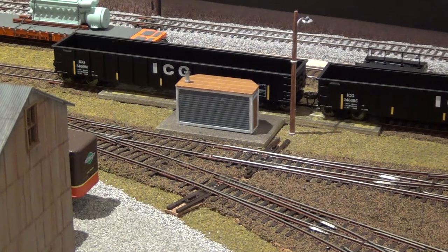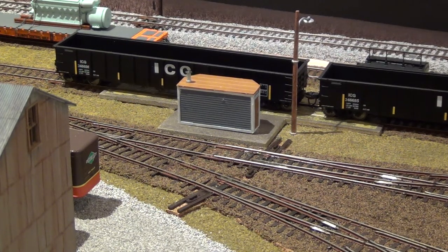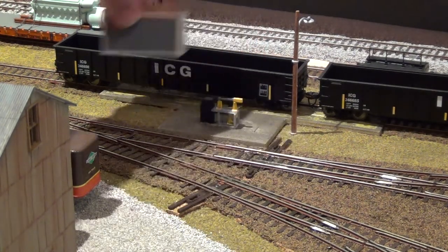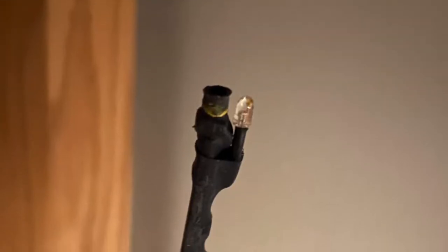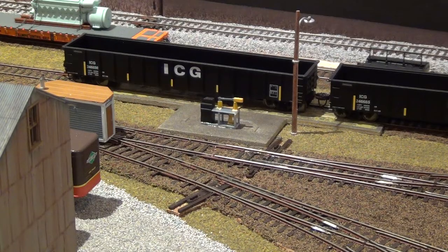Over here you can see the scale setup in my yard. When you get this Boulder Creek Engineering WayStation, it basically comes with two parts: the faceplate, and an optical infrared sensor and detector — right here where my finger is — which detects the rail cars and communicates back with the fascia display.